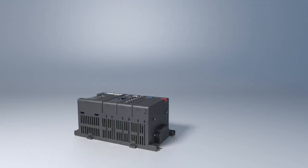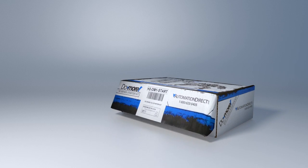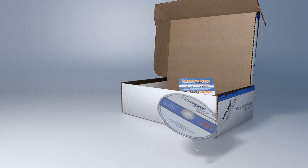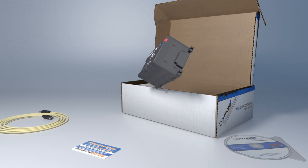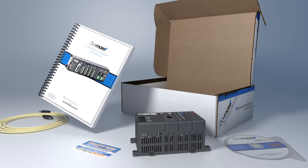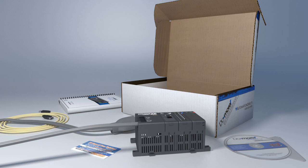By the way, if you don't have a DirectLogic 205 PLC system to use to test the Do-more CPU, check out the new Do-more Starter Kit. It has everything you need to get started: the Do-more Designer programming software, the free training offer, a USB programming cable, and a fully populated 3-slot base with the Do-more CPU and a printed version of the manual. The 205 base is even pre-wired, so all you have to do is plug it in and go.